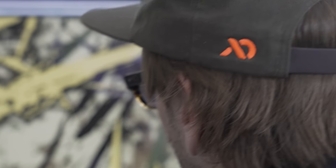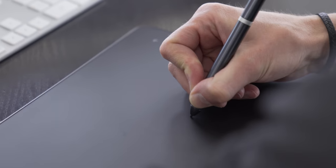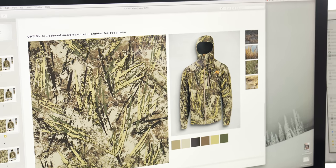Trying to disguise someone in a tree is different than disguising someone in a marsh environment. And coming up with those solutions — after we were super happy with how the pattern looked on screen, we needed to turn it into something that's on fabric.